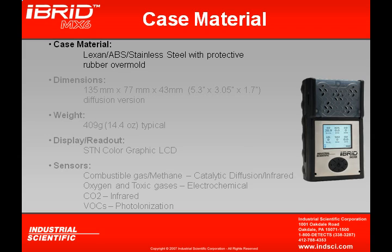When looking at the case material of the MX-6, it uses a Lexan ABS stainless steel with protective rubber molding. This provides it with excellent protection in environmental conditions and when being dropped.